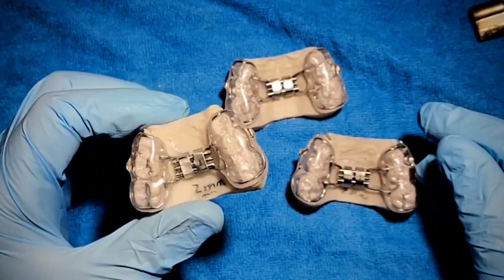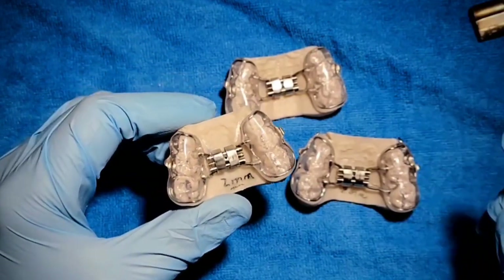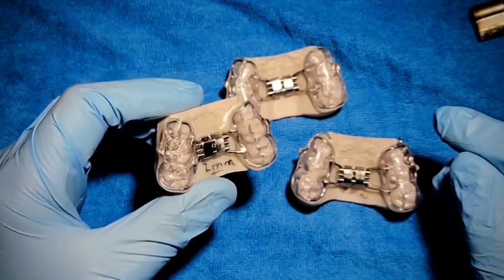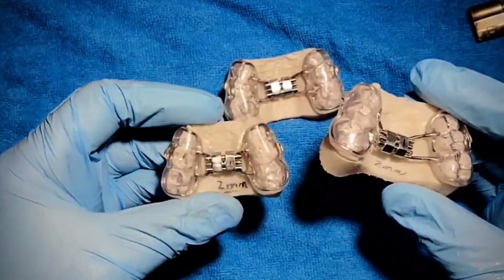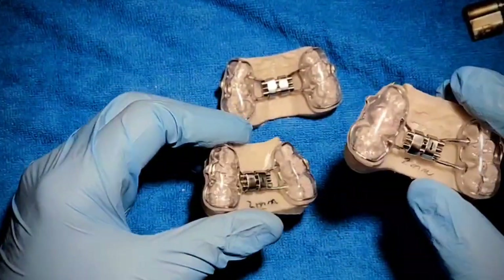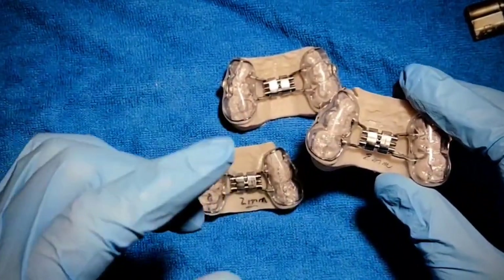I'm going to teach you something in this video that I completely learned by accident, and it's going to help you. If you make bonded expanders, you are going to be very happy after watching this video. Let's give you a little bit of backstory. If you follow me on YouTube, you've seen that I make a lot of bonded expanders. It's a great little appliance except for one small thing.